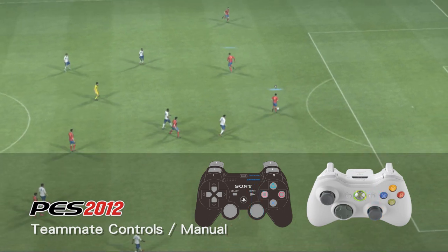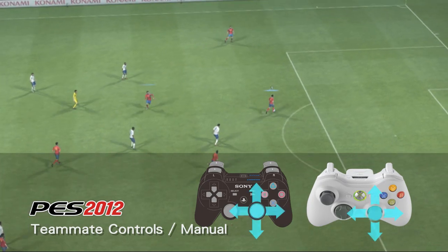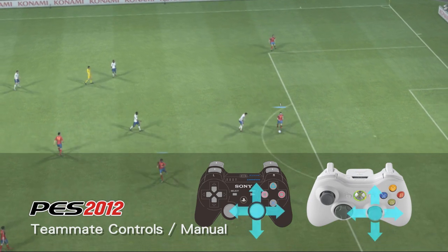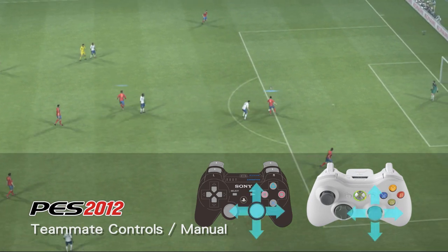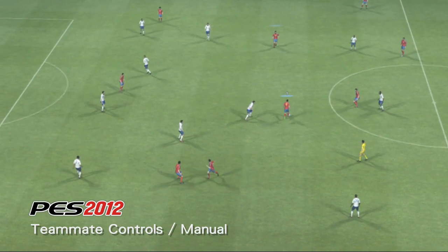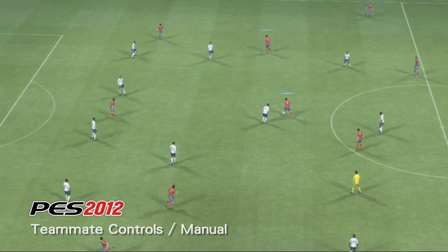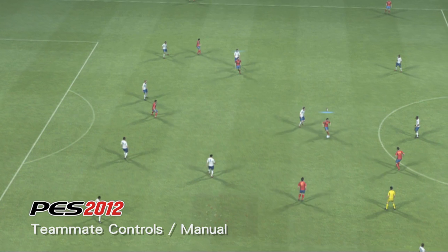Using this option, players can select an additional player off the ball using R3 and then run them in any direction using the right analogue stick. As we can see here, the system gives you total freedom to control one player and find space with another.